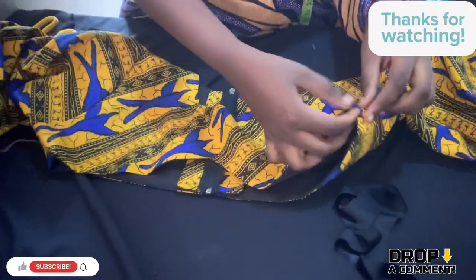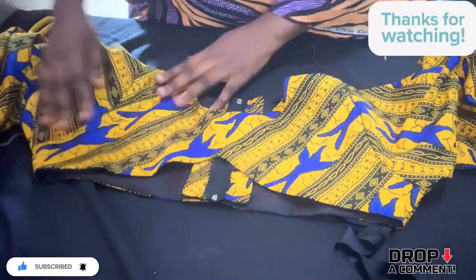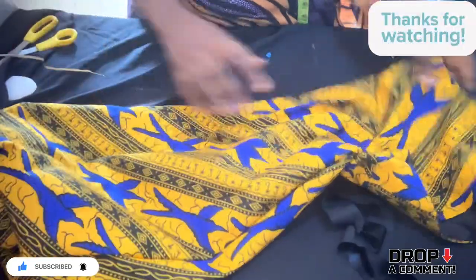Thank you so much for watching. If you have not subscribed, subscribe — because we are done with this dress. It's so beautiful, classy, and simple to make.